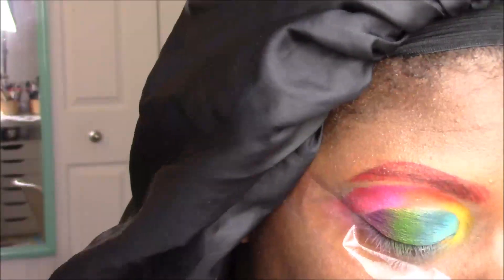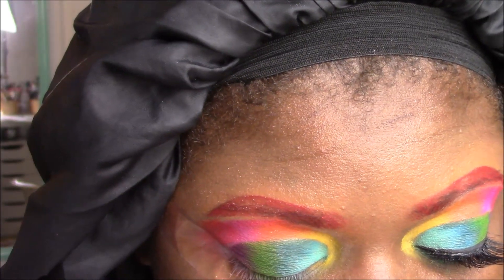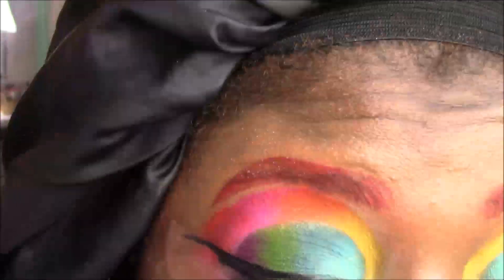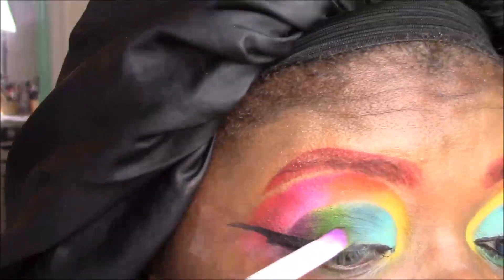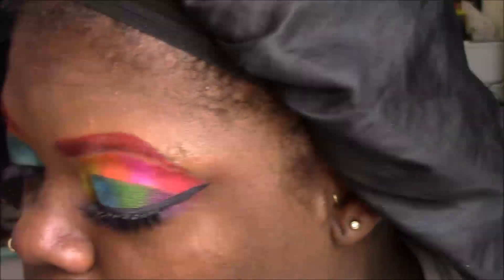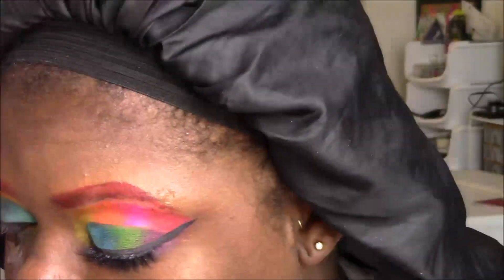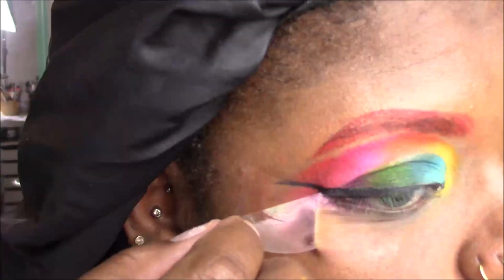I'm placing tape down for some winged liner using a brush with a cream gel liner from Tarte — I feel like I get a sharper line this way. I always go a bit out of frame when I do my winged liner, I apologize. I left this part in so you can see — I bumped my liner, so I'm taking some shadow and covering that up because mistakes do happen a lot when filming.